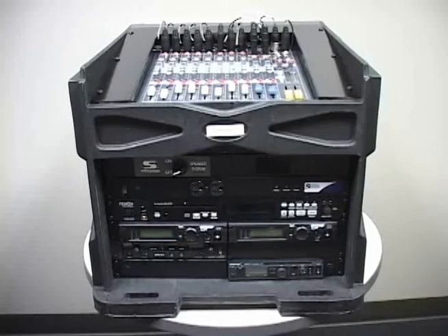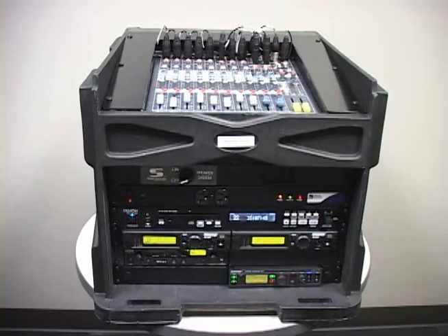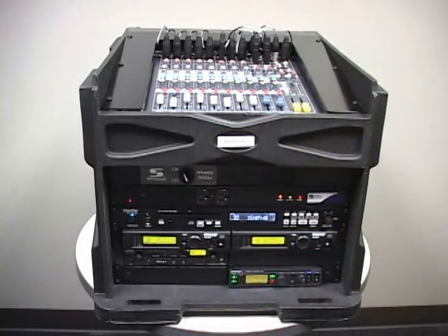Now that you have made all the necessary connections to the rack, turn the rack mount power strip on using the button located on the front of it. The last step is to turn the sound system switch to the on position. The sound system switch allows you to toggle the audio signal leaving the standard rack on or off.